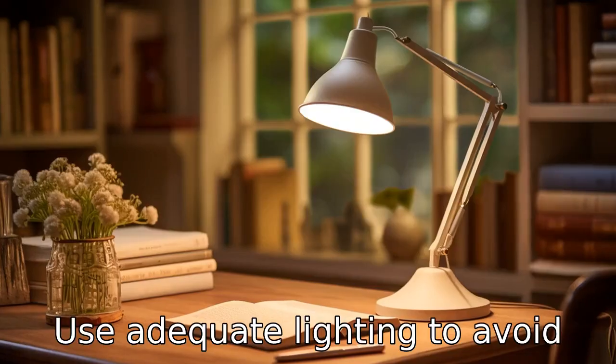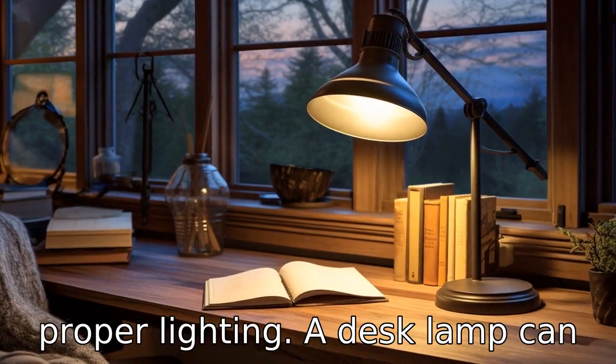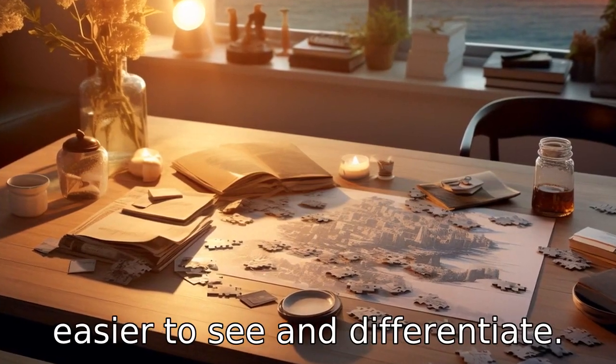Tip 7: Use adequate lighting. To avoid straining your eyes, ensure you have proper lighting. A desk lamp can help cast light directly on your puzzle and make the pieces easier to see and differentiate.